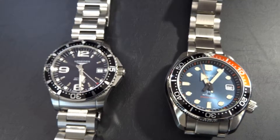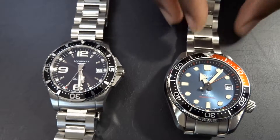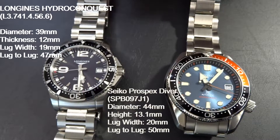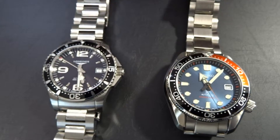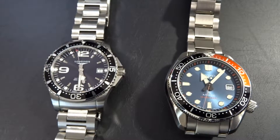Hey guys, Engineer Wannabe here, and we are going to be doing the most fitting comparison I've done between this watch and another watch. The SPB097 here, we are going to compare to the Longines Hydroconquest 39 millimeter — this is the older model before the surround bezel version was introduced. As you can see, it's a little busier; the newer model is a little less busy dial-wise.